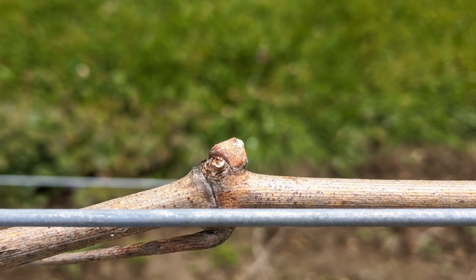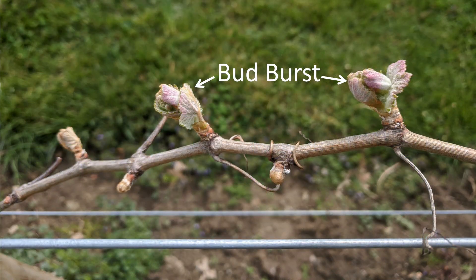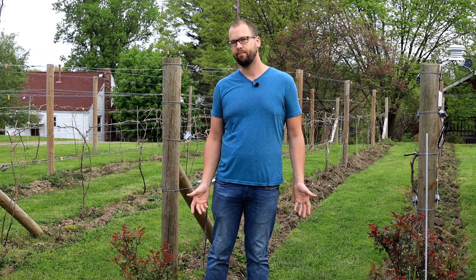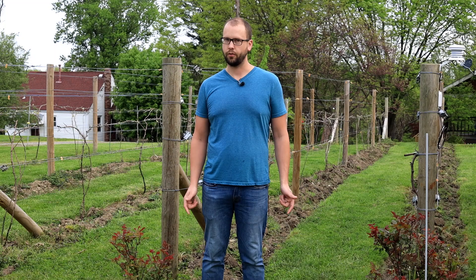Each stage of the bud is going to have a different cold tolerance. A dormant bud is actually really cold tolerant — you're not going to have to worry a lot about a freeze. But as those buds go to the bud swell stage, they start to puff up and become fuzzy, and now you might only make it to 29 or 30 degrees before you see a lot of bud die off. When they actually go to bud burst — when they puff out a little bit green and those leaves start to crown out — there's really not much cold tolerance at all. Even a pretty light frost could start to cause trouble, and when you get to the stage of a few leaves, you're really in trouble if you start to get into frosts or freezes.